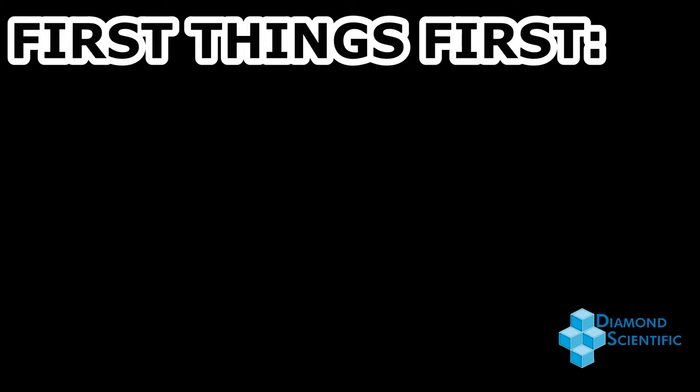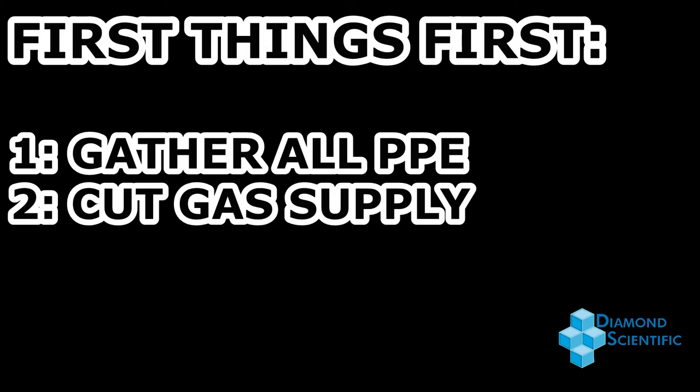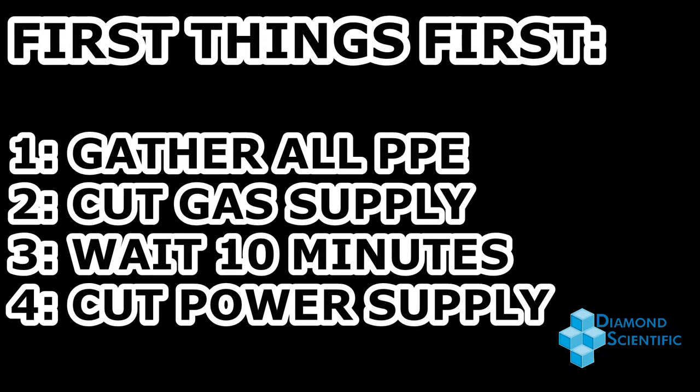First, whenever performing maintenance on the SWG 100, gather all appropriate personal protective equipment. Then you'll want to cut off the gas supply, allow 10 minutes for a full gas purge cycle to complete, before completely cutting power to the analyzer.